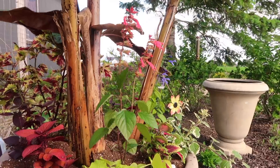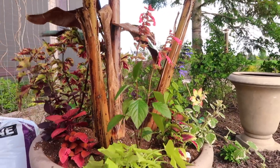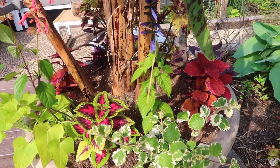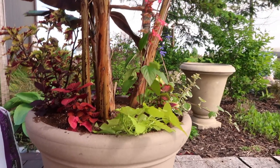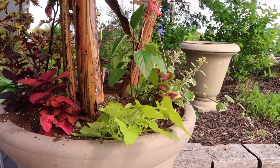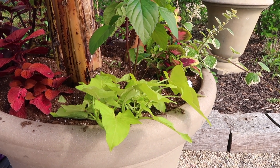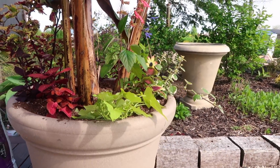I love adding little salvias intermixed into everything because they are just hummingbird attractors. And then right behind the Ibosa vine is the Rockin' Blue Suede Shoes Salvia by Proven Winners. Then next we've got the sweet potato vine — this one is by Proven Winners and it's called Margarita, the more aggressive variety and long trailer that you see used in a lot of containers.